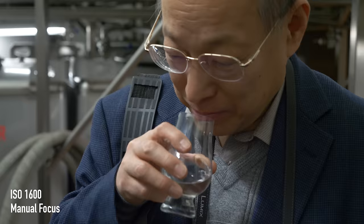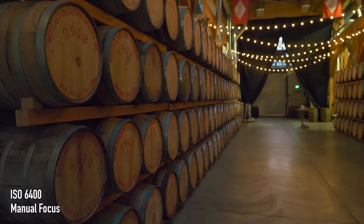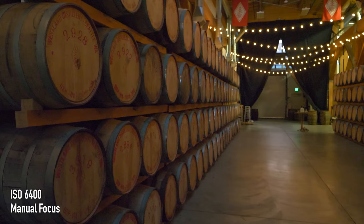All spirit that comes off the still is clear. Cask maturation is hugely important — we're going to develop about 70% of our flavor from the cask, and all of our color.